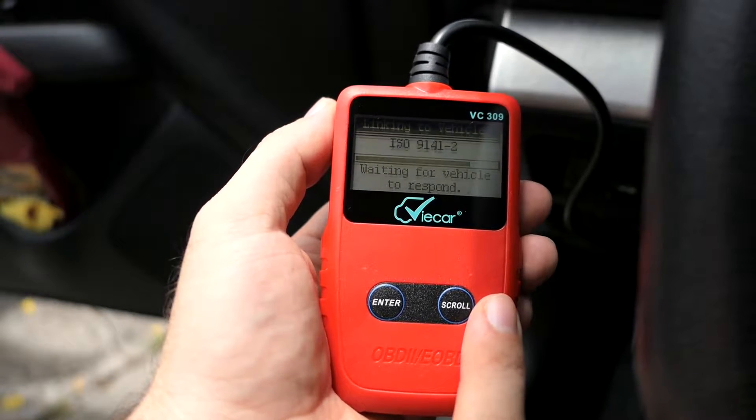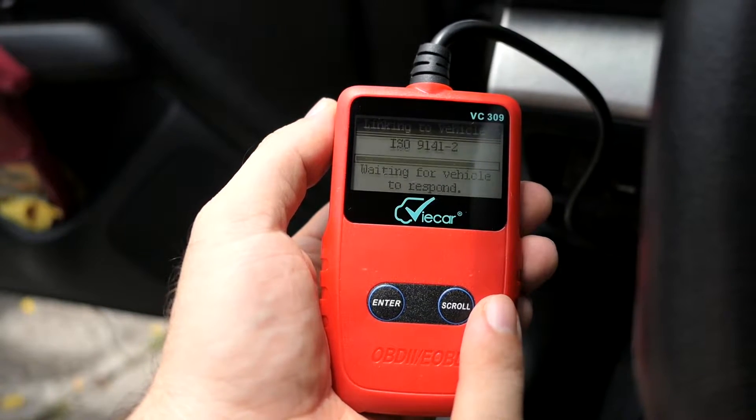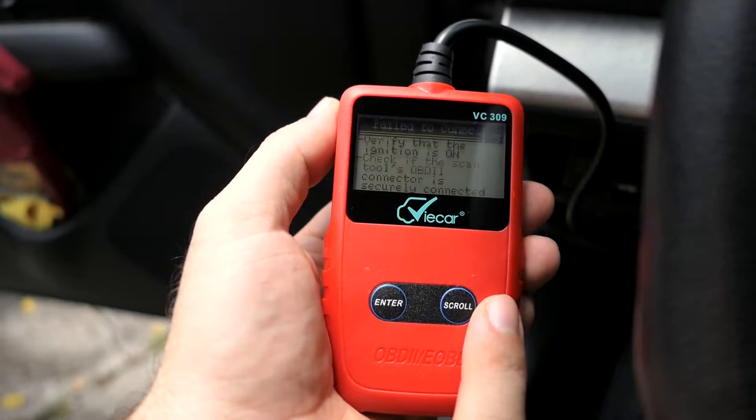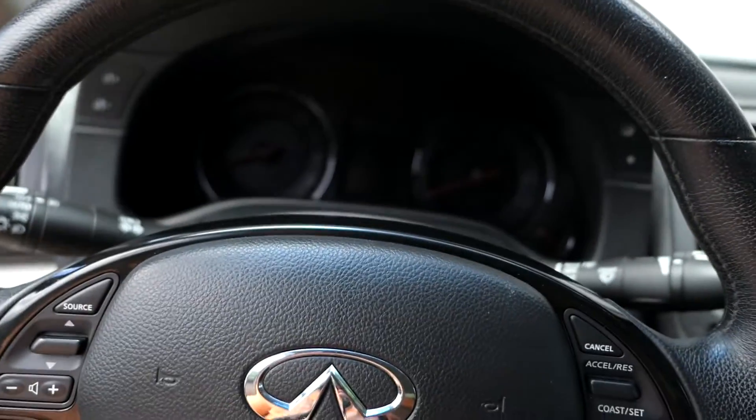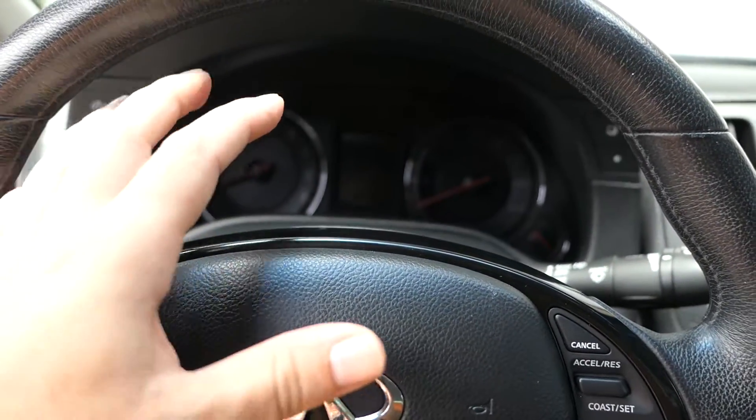It's trying to scan, waiting for the vehicle to respond. It's probably not going to respond because the car isn't on right now. It says verify that the ignition is on — so what we need to do is turn the ignition on, or actually crank it.